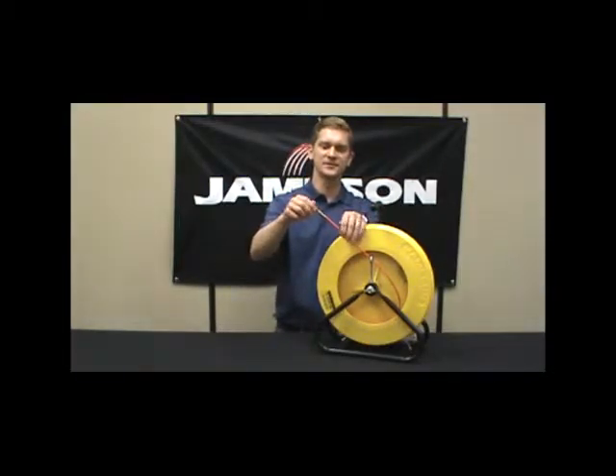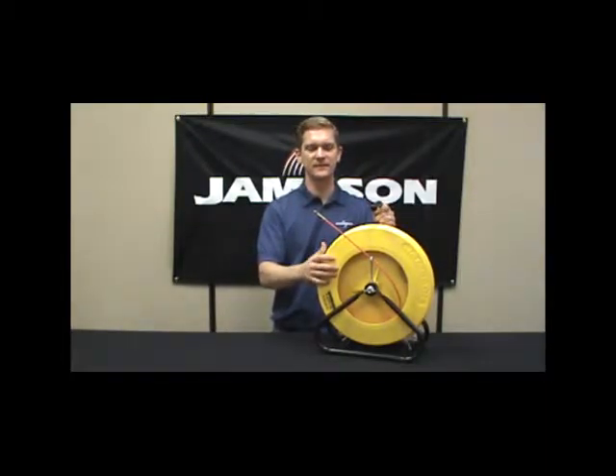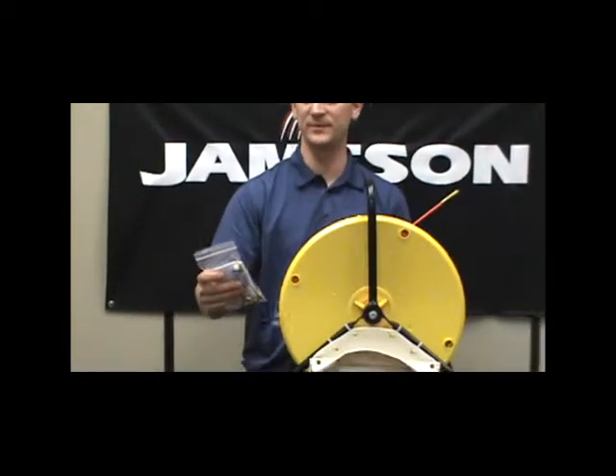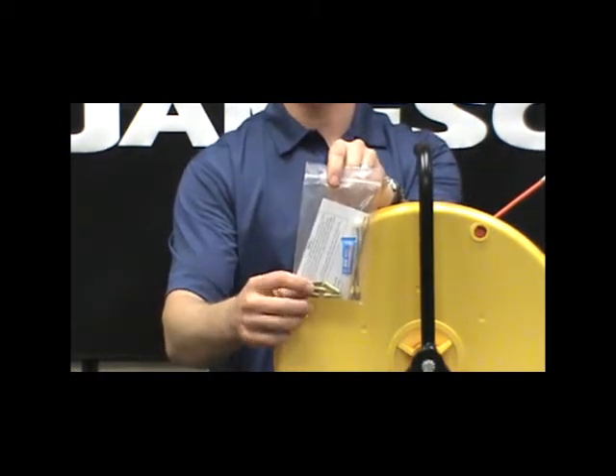Same style of fittings — we have an end ferrule with a pulling eye, we have spliced ferrules, we have a repair and accessory kit. It has the same suspects as the WeeBuddy flexible leader: repair fittings and adhesive instructions.